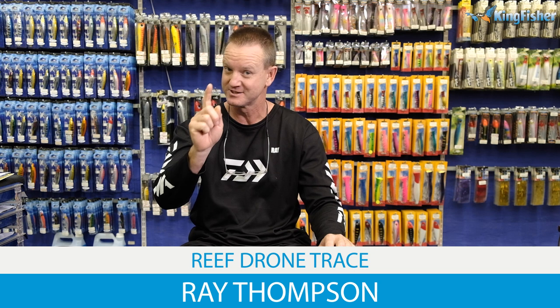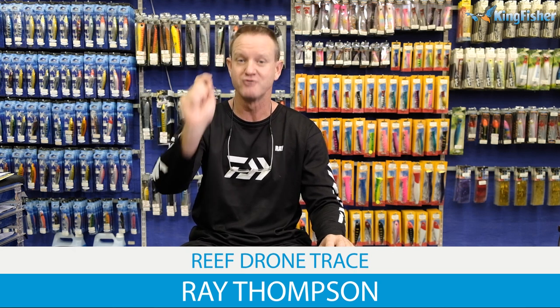Today I'm going to be doing a reef. Now listen to me carefully — it's a reef drone trace.